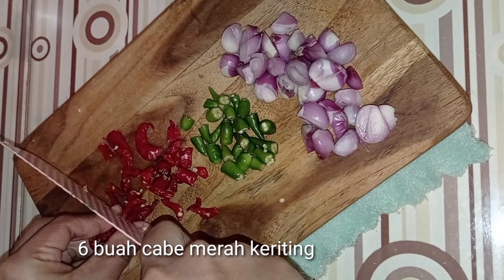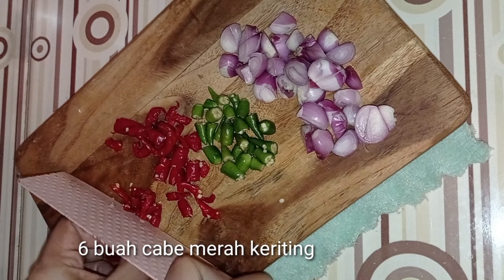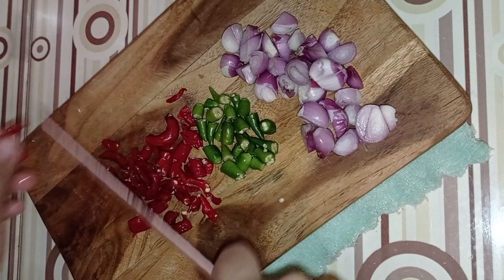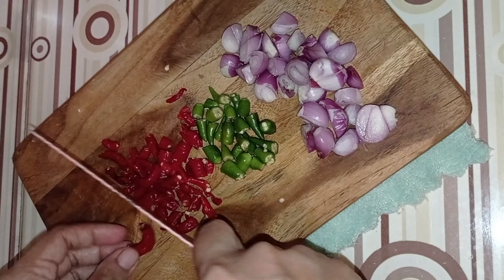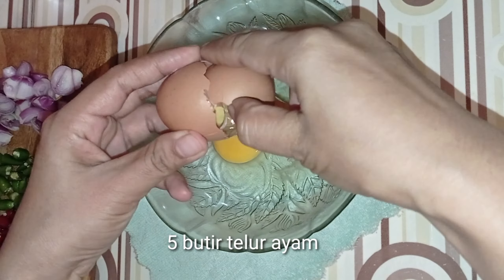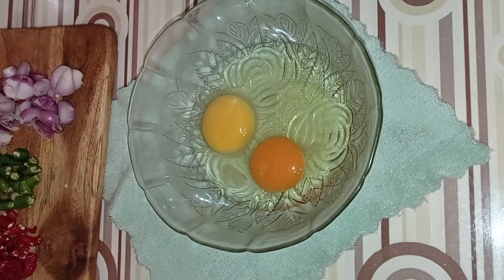I'm going to put it in a pot. I'm going to mix it up. So, let's do some salt. It's easy to mix.